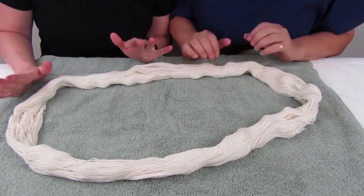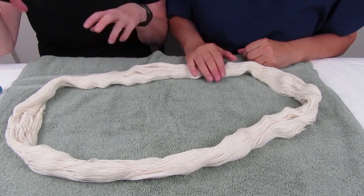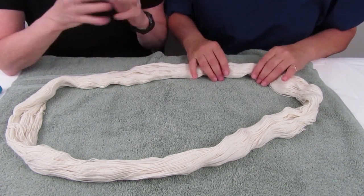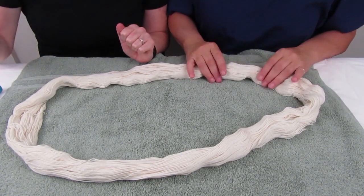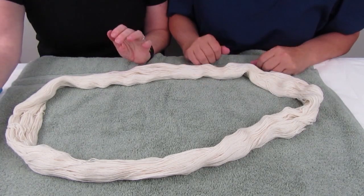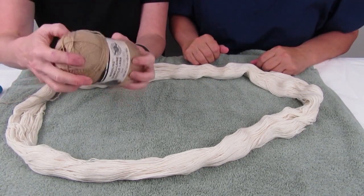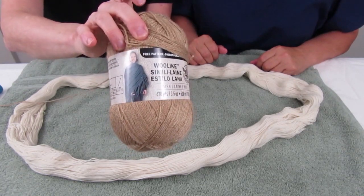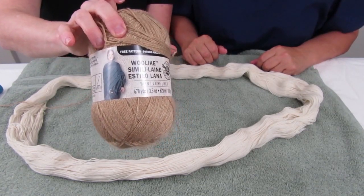Now we have to get the yarn ready. To do that, we have to put in some string that's going to hold it safe so it doesn't get to be a tangled mess. You do it very loosely. The other thing I'm using is yarn that has absolutely no wool in it, so it's going to stay that color and be easy to find and grab onto.